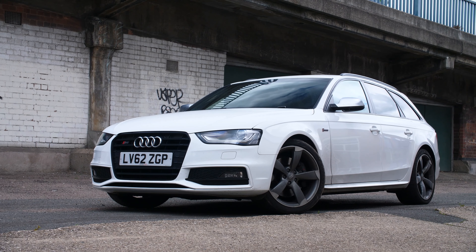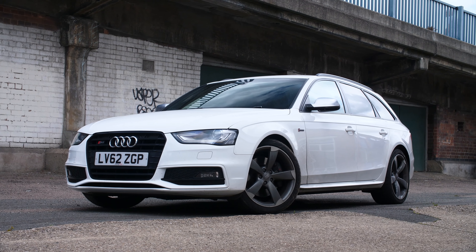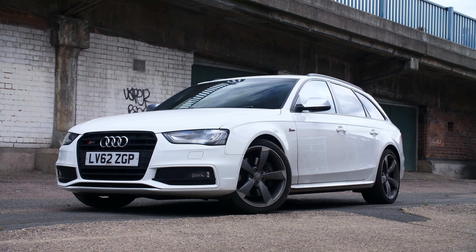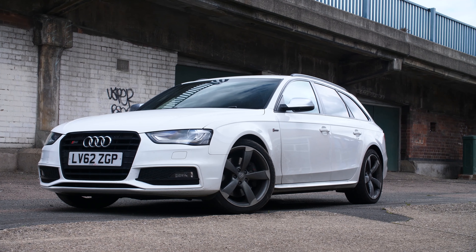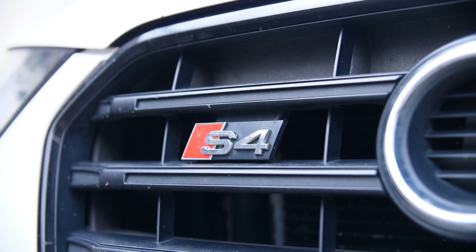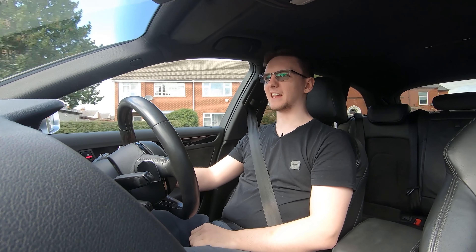People talk a lot about their dream car, and for me, this — my 2013 Audi S4 — is pretty much it. It's my realistic dream car. Obviously a Chiron wouldn't go bad in my hypothetical luxury mansion garage, but for me the Audi S4, specifically the B8.5 model, 2013 and onwards, is just the right balance of practicality, performance, and nice driving.